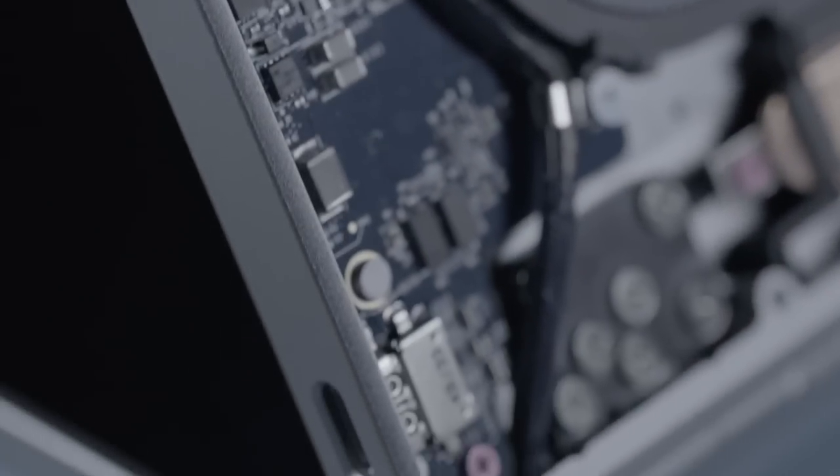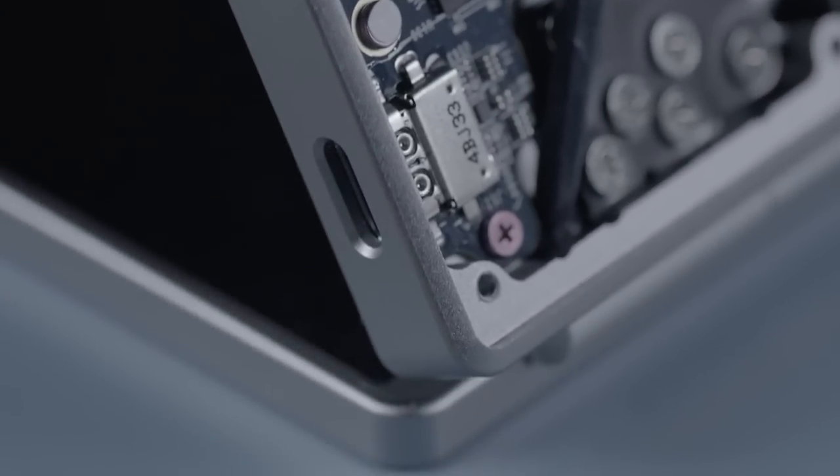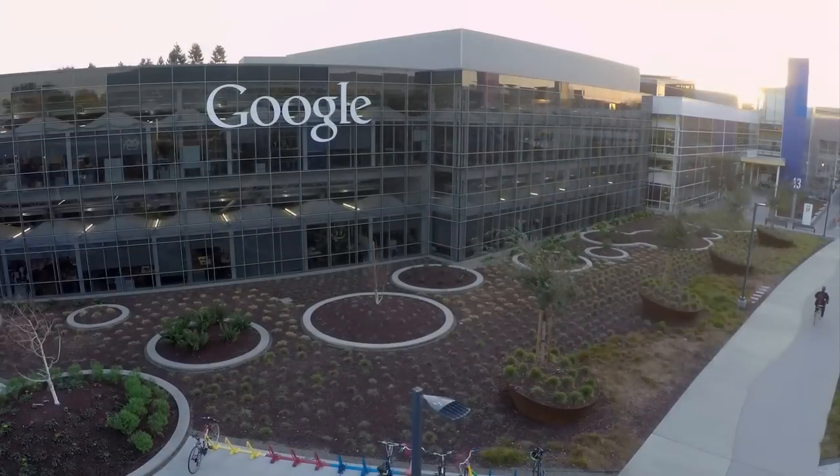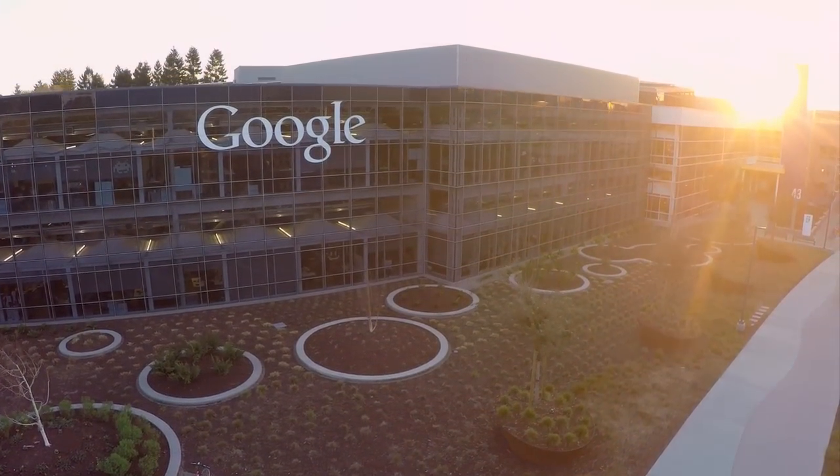USB Type-C delivers more power than most devices need today, so it's going to be able to support many things into the future. We at Google are very committed to the USB Type-C spec. Expect to see this in a lot of Chromebooks and Android phones in the near future.